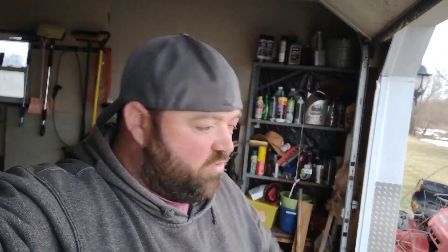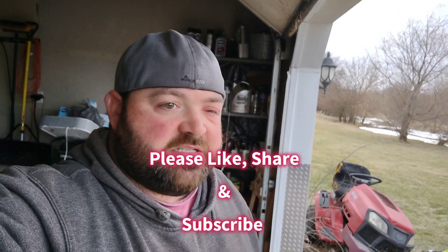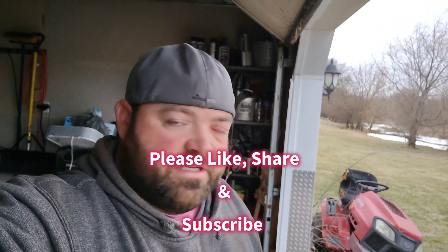That's basically all there is to it. Pretty simple guys. Anytime I'm doing something I try to bring you a video. If you have any questions or comments, leave a comment below — I always try to get back to everybody. If you haven't already, please consider subscribing. I appreciate all the support and I'll see you next video.